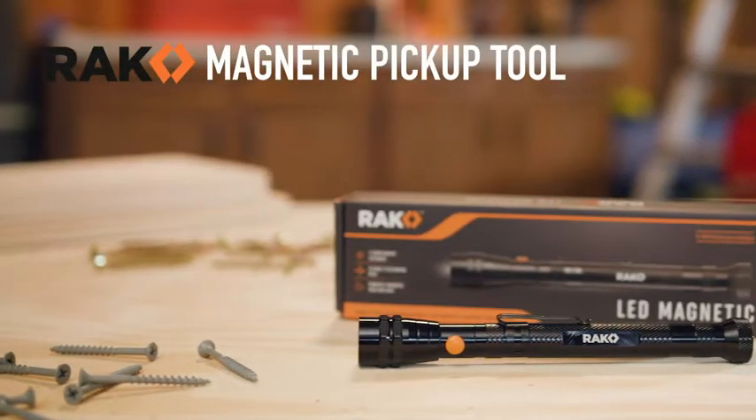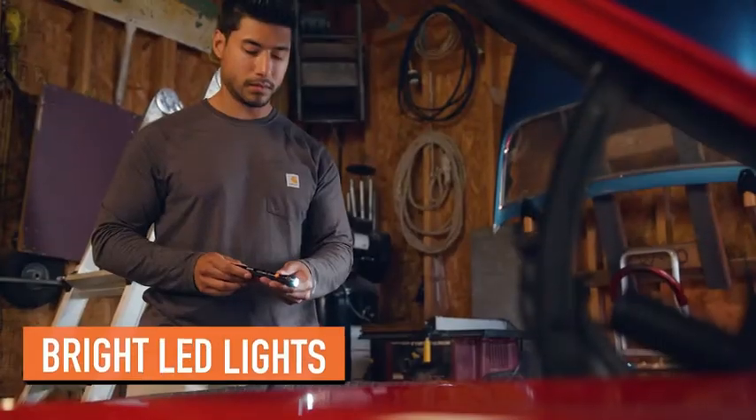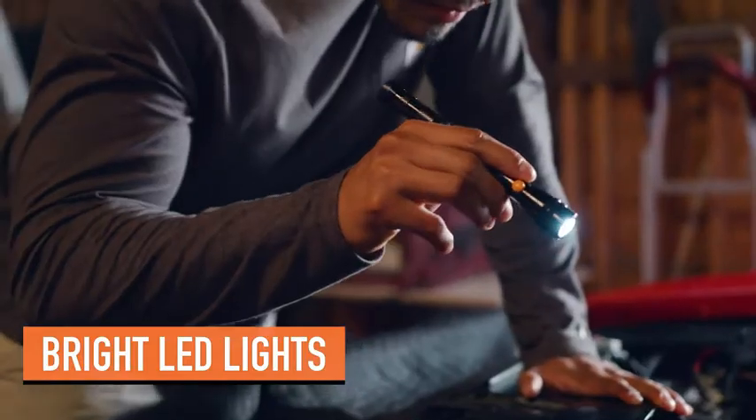Get into hard-to-reach places and recover lost items with the Rack Magnetic Pickup Tool. Our pickup tool features three super bright LED bulbs built into the head to light up dark areas. Plus,